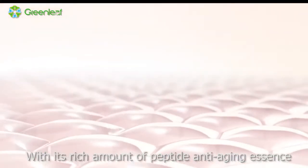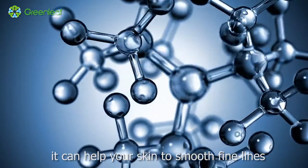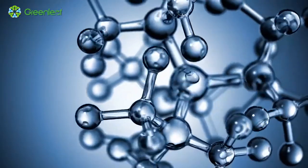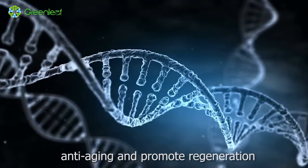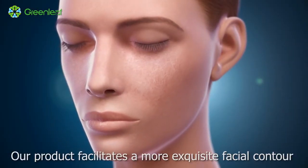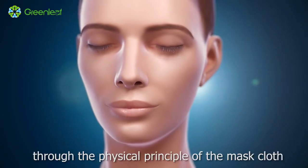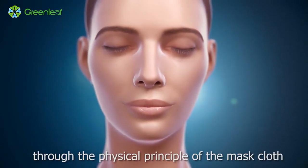With its rich amount of peptide anti-aging essence, it can help your skin to smooth fine lines, anti-aging and promote regeneration. Our product facilitates a more exquisite facial contour and a tighter and younger face through the physical principle of the mask cloth.